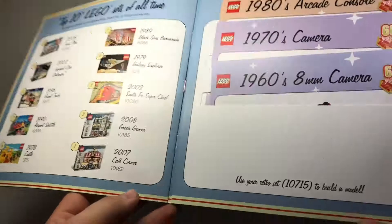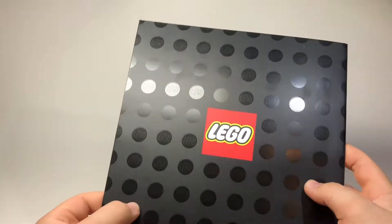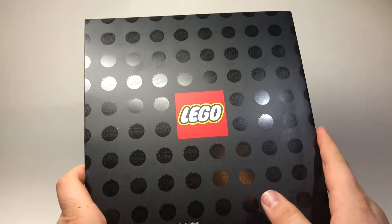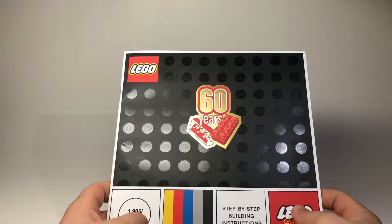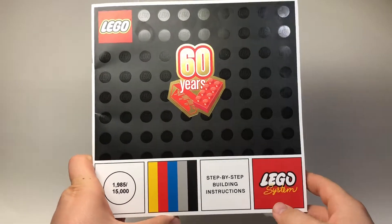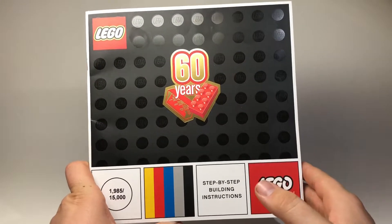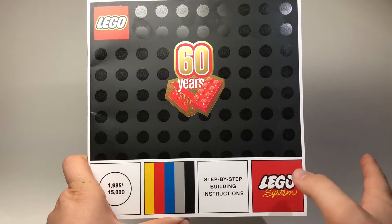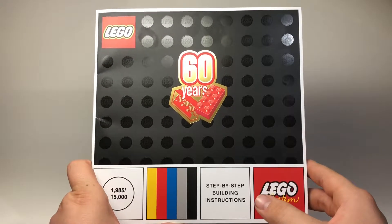It says 'use your retro set to build a model.' This is definitely a collector's item. I highly encourage you guys to buy Bricks on a Roll, even if you don't want the set — I think this is awesome just for the instructions and how nice they are. They said it should ship within 8 to 10 business days, but I think it's been almost a month or maybe more.